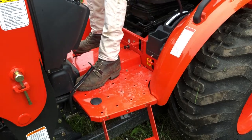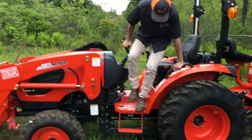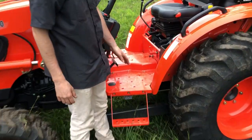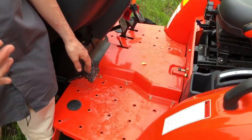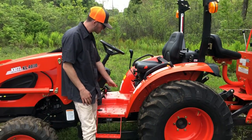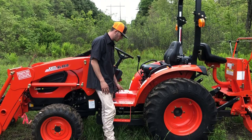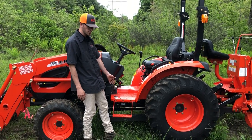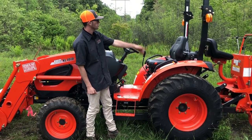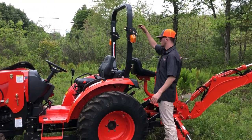The seat is a hydraulic compression seat — you can adjust the compression to make it more or less spongy depending on who's sitting in it. You can also adjust height and forward/reverse positioning. Optional armrests, side mirrors, and a floor mat can be added. The floorboard layout is notably open and flat compared to competitors in this class, which tend to have a big hump in the middle — easy on and off for the operator. The roll bar is foldable: pull the pin on each side and fold it down if you need to clear a garage door.